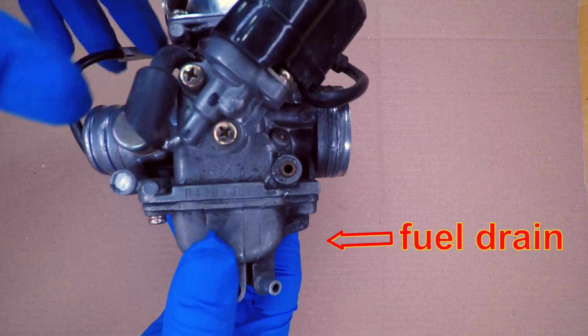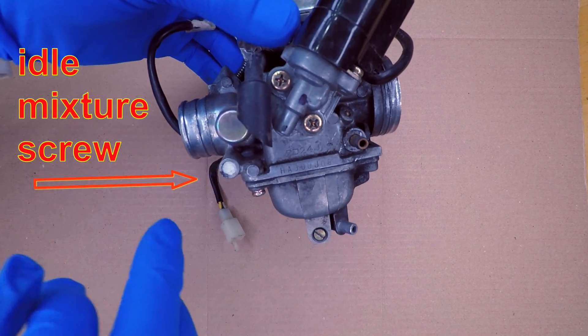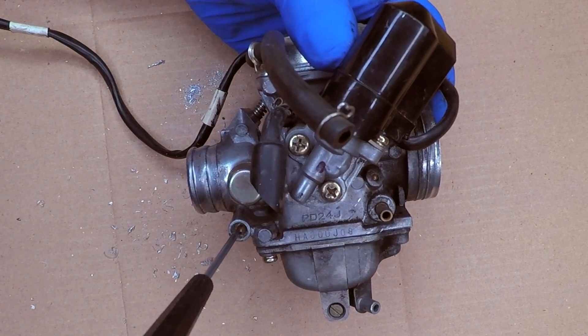It's like a choke. There's a fuel drain port and screw on the bottom of the carburetor to get gas out for storing the scooter in the winter. The idle mixture screw is next to the engine side — looks like there's a cap over it. Let's drill that out. With the cap off, you can use a flathead screwdriver to adjust idle mixture.